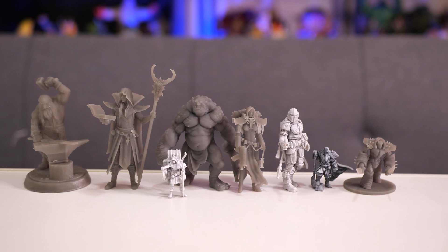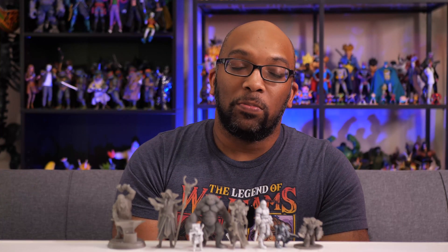It's called the Anycubic Photon Mono. It has a 4K screen, it's a resin printer, and it only cost $150 on sale from Micro Center. I've been wanting to get into 3D printing for a while, but was always kind of put off by how complicated it was and all the different things and accessories that you need to go along with it.